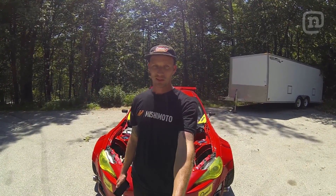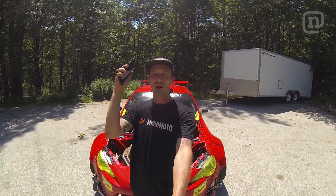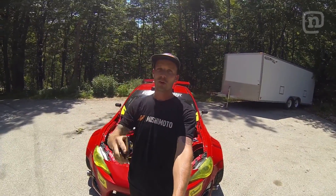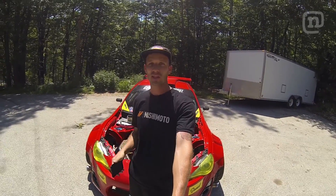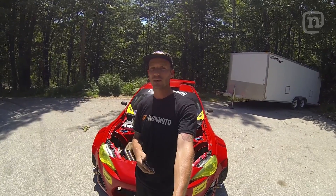That's it for this week's Drift Response. Thank you guys for all the questions, comments, views, and support. Stay tuned for next week when we drop a new episode of Drift Garage — see you then.